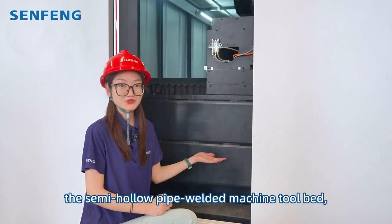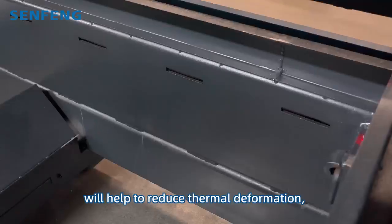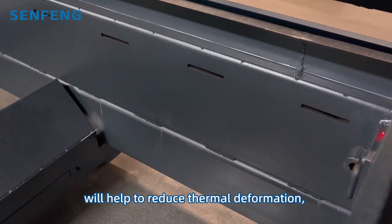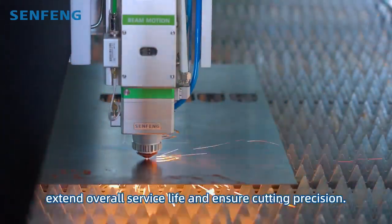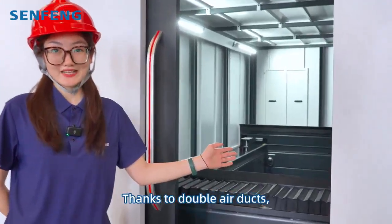To be specific, the whole-pipe welded machine bed, with special after-burning devices, will help to reduce thermal deformation, extend overall service life and ensure parting precision.